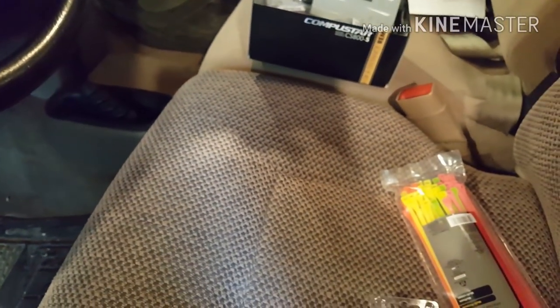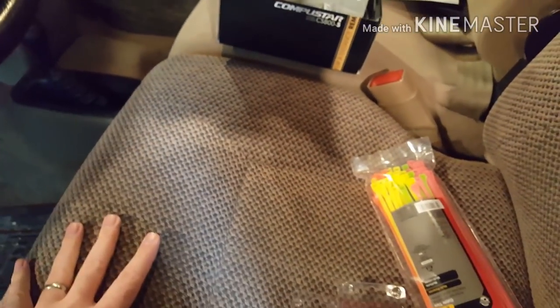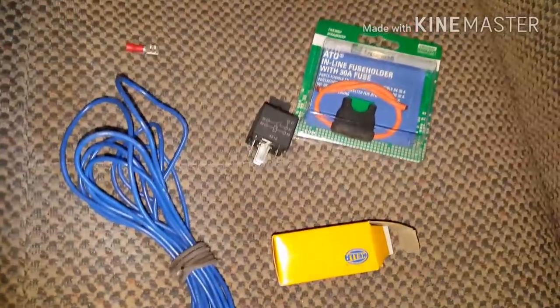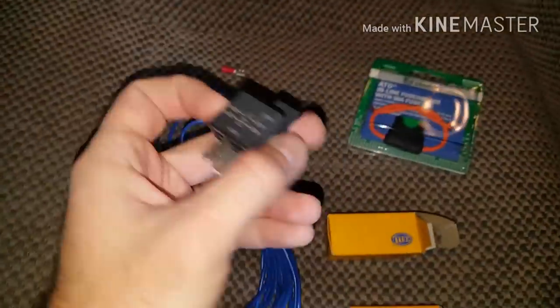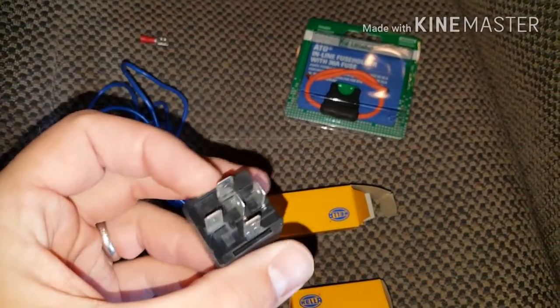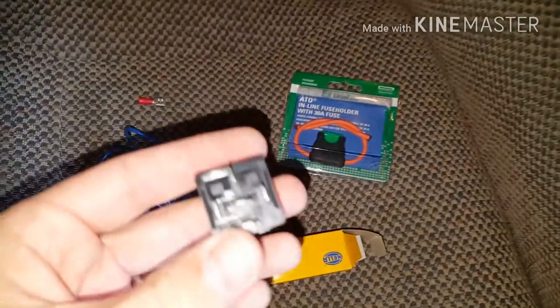Once you have all the supplies, go ahead and disconnect the battery, though at some point you may need to reconnect it to test wires. I also failed to mention there are a couple more things you're going to want before you start this project — otherwise you'll be stopped halfway through. You're going to need two relays. It wasn't very clear online, but you need two of these unless you already have an aftermarket system installed.